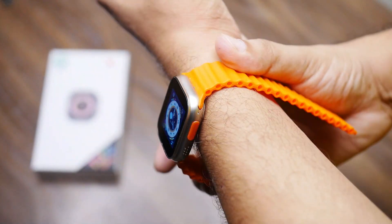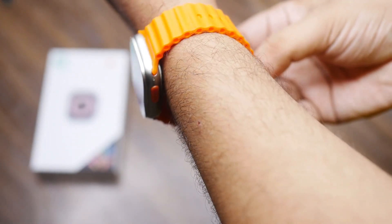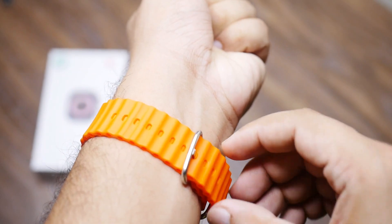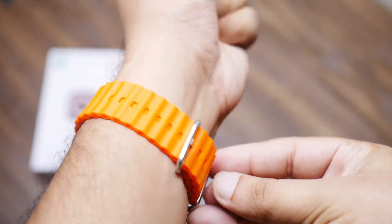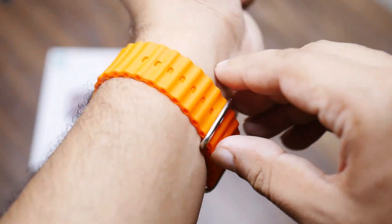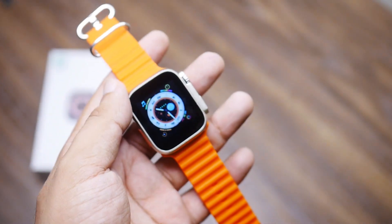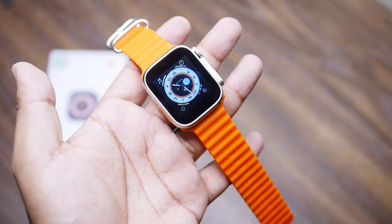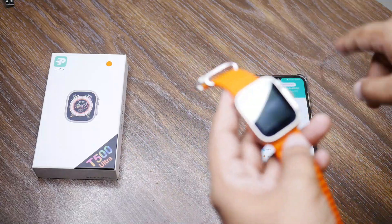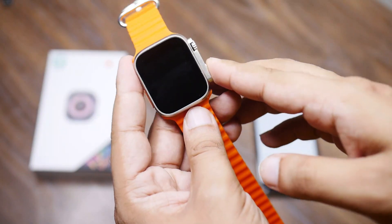WhatsApp and Facebook notifications will come through on this watch. These are all its features, and it's available at a small, economical price — it's a good option to gift to children. I'll also connect it to the app. The watch has switchable watch faces. Also, one thing I had missed is that watch faces can be switched directly on the watch — there are quite a few good ones available.